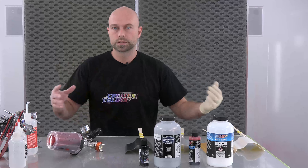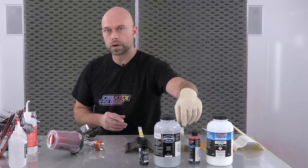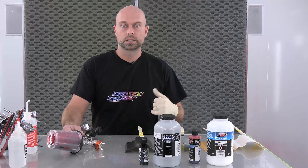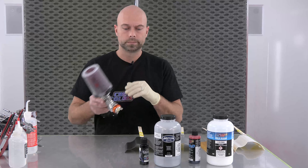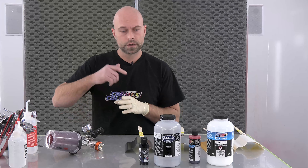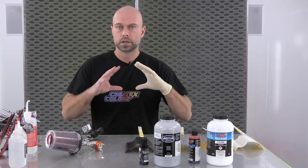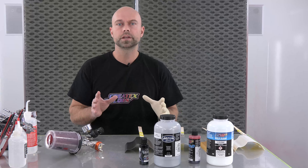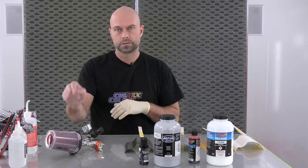Going over something really bright like this metallic white is going to be more difficult than going over something darker like this graphite. Especially if you're color matching — if you're doing candy red over a pearl red, it's going to be really easy to get a nice even finish and you won't notice much mottling as you would over something very bright like white. Candy is extremely difficult to spray in terms of being exacting with your distance off the panel, your overlap, air pressure, and fan adjustment — everything is critical to get a nice even finish.